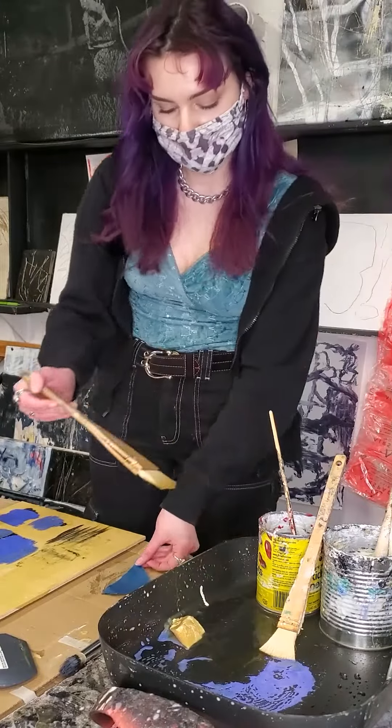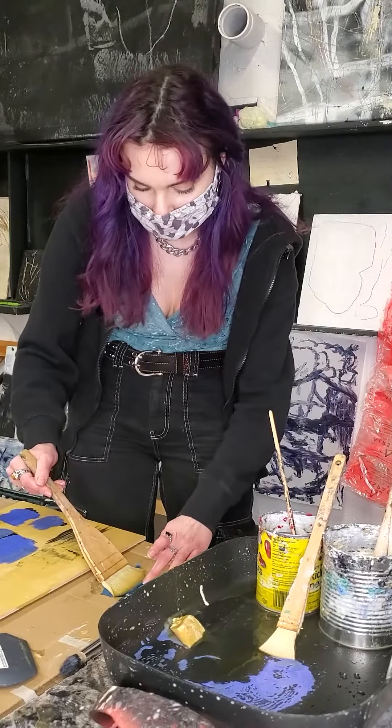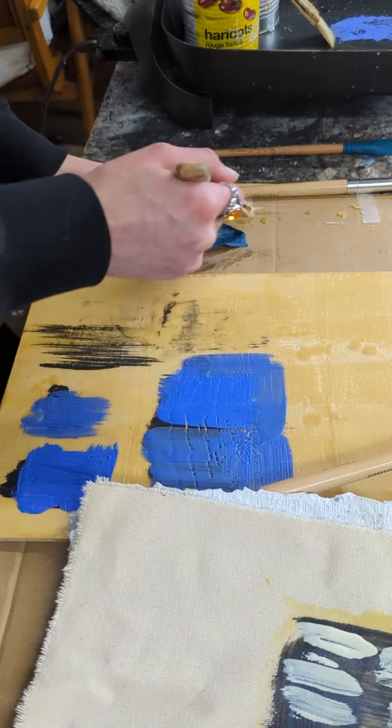One of my favorite techniques to do with my encaustics is embedding collage into it as well. The wax is a really great material for holding stuff like paper and other porous materials into it.